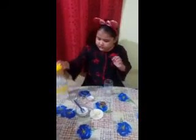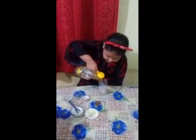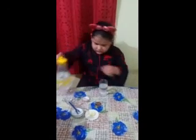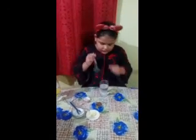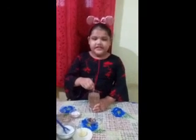Then we will put water on it. Now I am going to stir it until the ingredients mix nicely, then we will put some ice cubes.